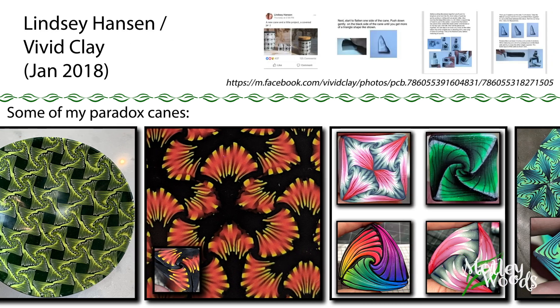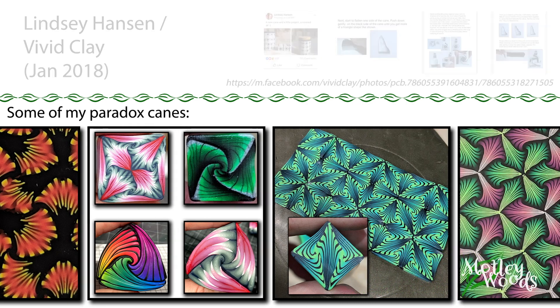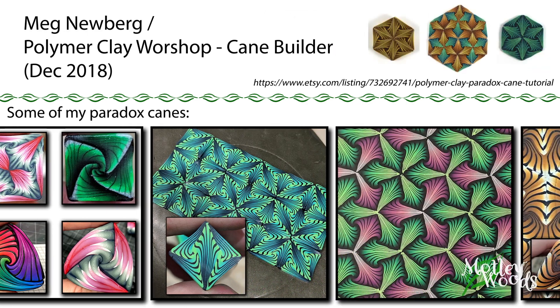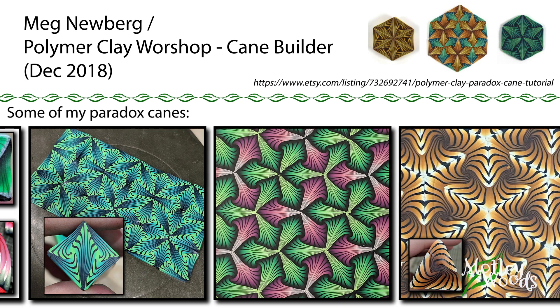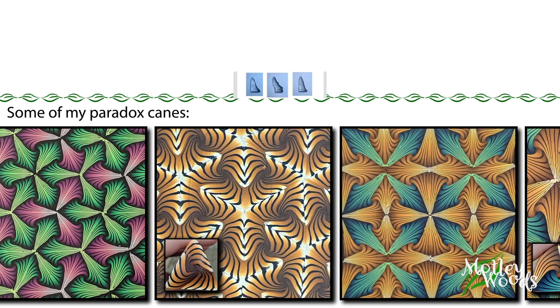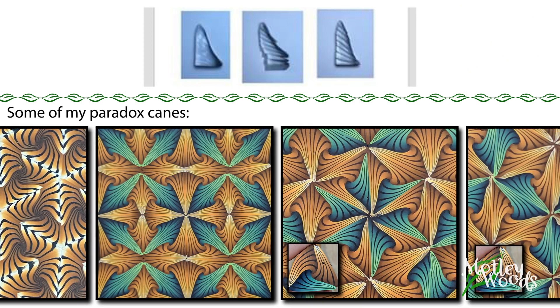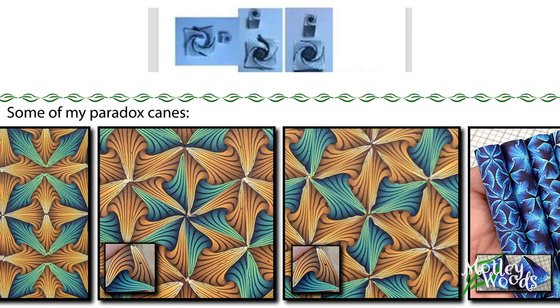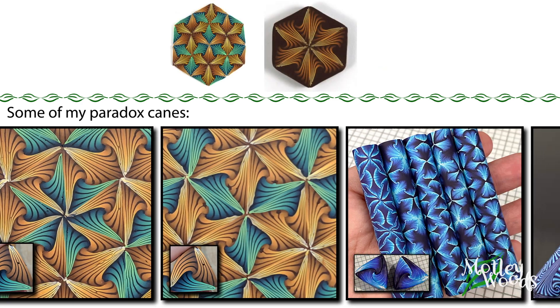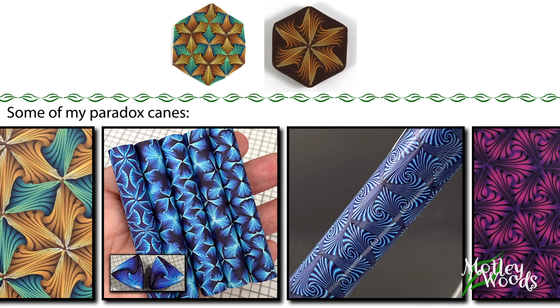The first translation to clay that I'm familiar with was by Lindsay Hansen, who works under the name Vivid Clay. A few months after I made and enjoyed Lindsay's cane, I got Meg Newberg's December Cane Builder Edition, where she created a new way to make a similar cane. Lindsay's version borrows heavily from the curved stitching construction style — she creates straight cuts through a triangle that she curves only slightly around the center. Meg's isn't actually a curved stitched construction method, but it creates a similar visual pattern and is more space-filling.